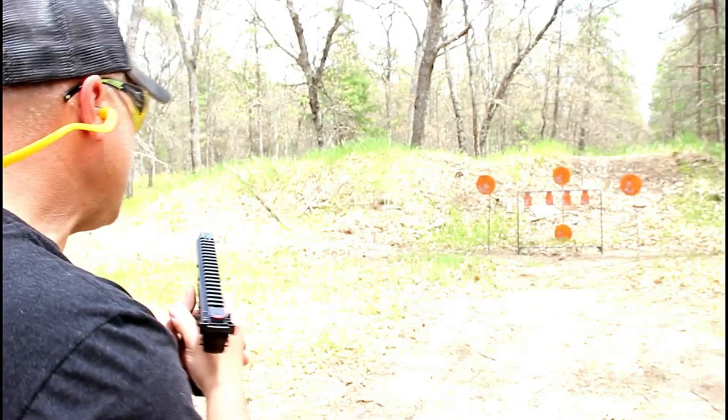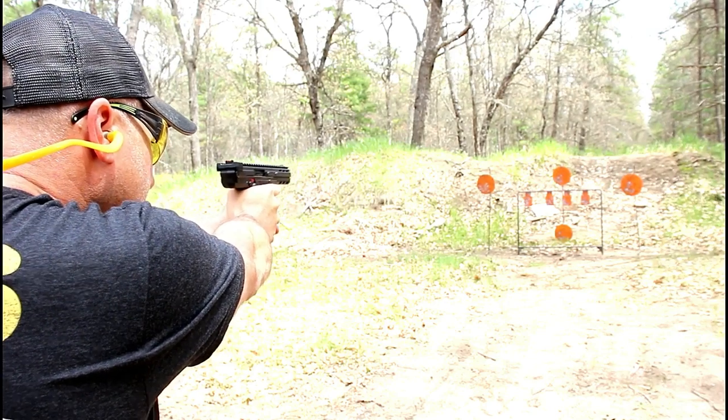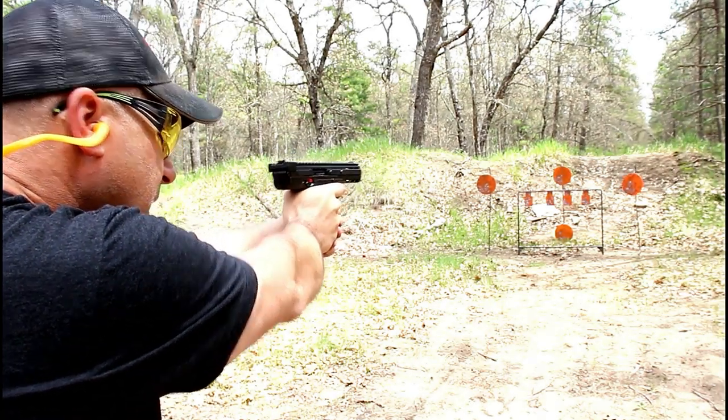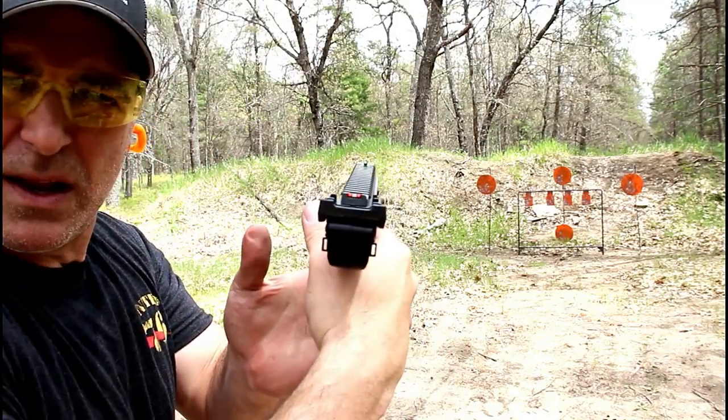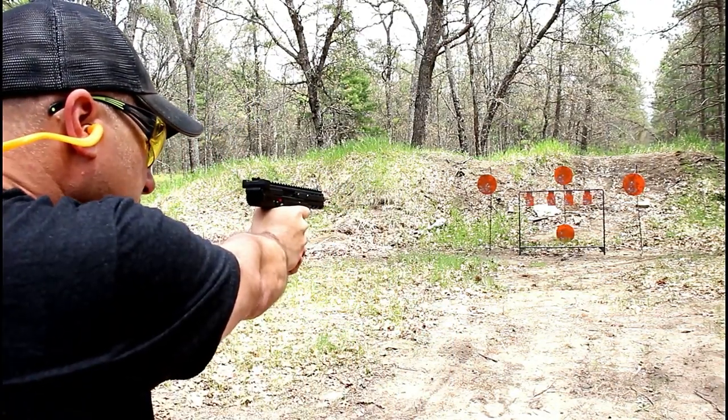Here is the CP-33 — let's see how it fires. The sight picture is so easy to pick up with the green fiber optic front sight.